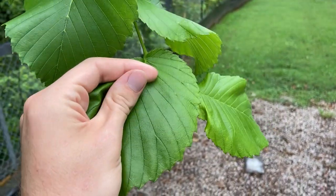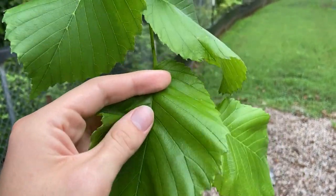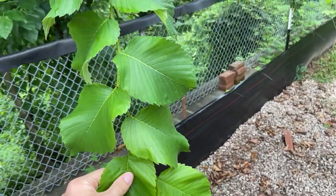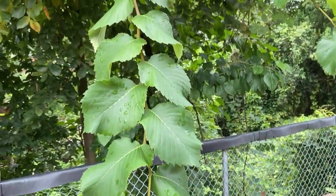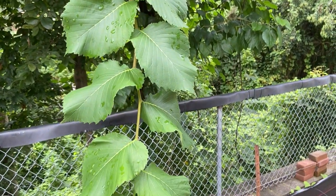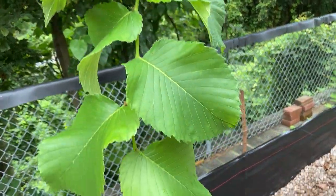The leaf is also very scabrous, very rough to the feel. So when you rub your fingers along, you can feel just how rough these leaves are. And like many other elms, on vigorous shoots like this one, the leaves are distinctly two-ranked. So they lie in flat sprays with two alternating pairs down the twig.